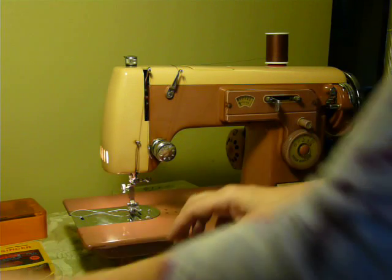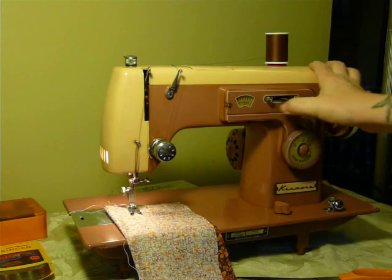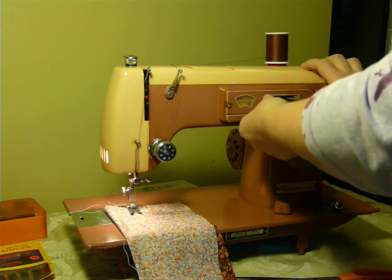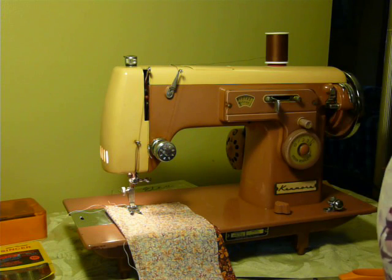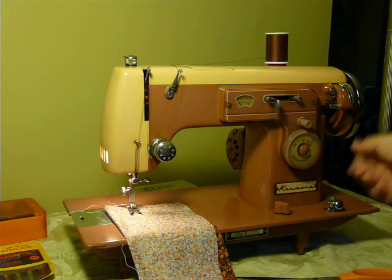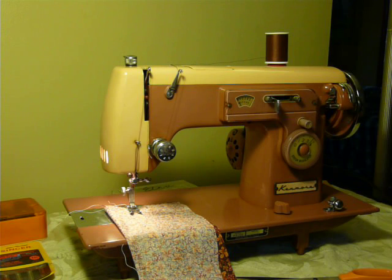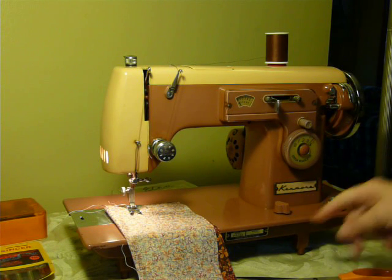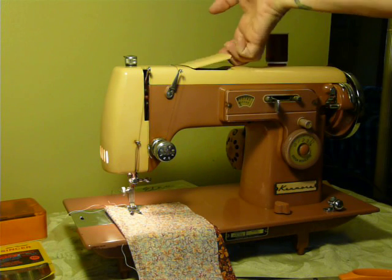One amp motor, easy to operate. This is your stitch width, and you can lock it in place by using the little screw locks — unlock it by unscrewing it and sliding it. Reverse here, stitch length here on the dial, bobbin winder over here. It does have a new belt and a new bobbin tire. Your feed dog drop is here, and your light is here. Pretty simple machine — your cams go in the door up top.